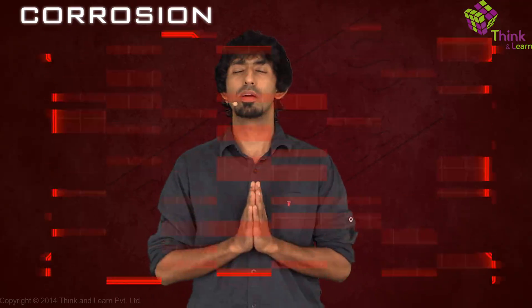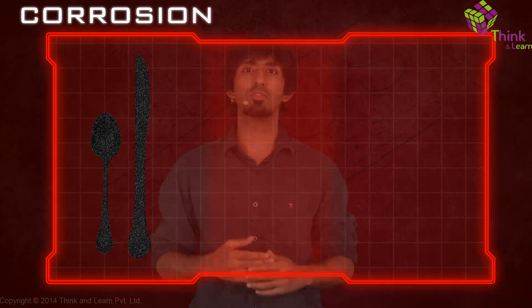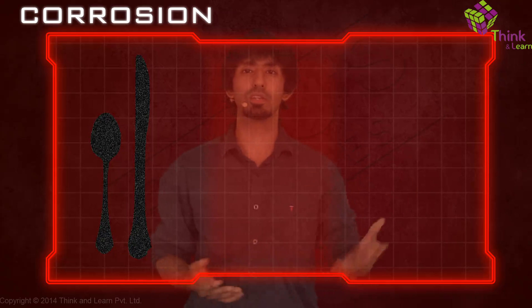In our series of what we're seeing, we're going to explore a very real-life concept called corrosion. Because if you have silverware at home, you know that after a while they turn black. Have you ever wondered why that happens? If you've seen copper, after a while it gets a very peculiar green coating over it.